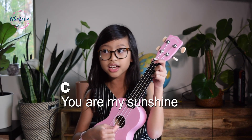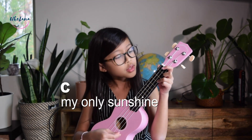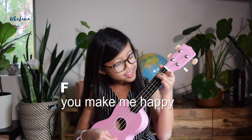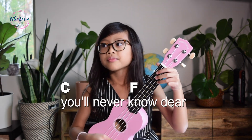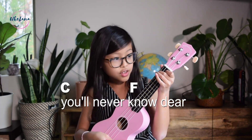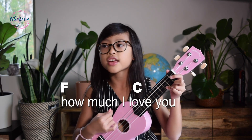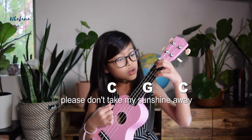Let me review 'You Are My Sunshine' to show how these chords work. The strumming is easy — just down, down, down. You start on C, then go to F, then back to C, and this is how it goes: 'You are my sunshine...' — so you can see how C, F, and G all fit together in the song.